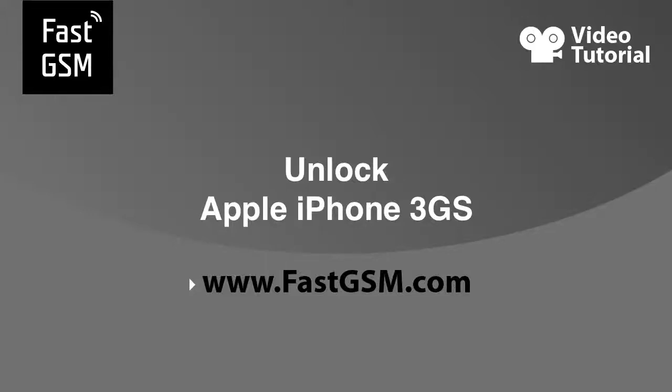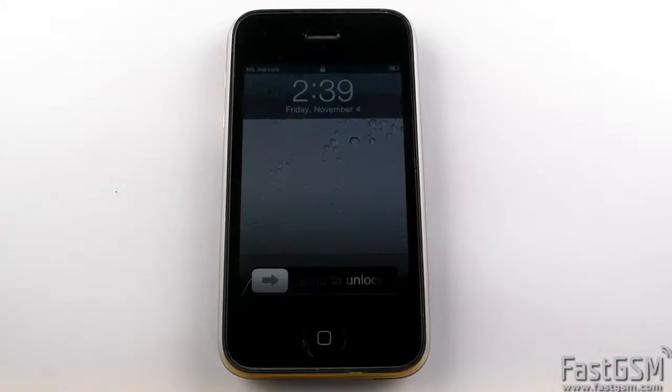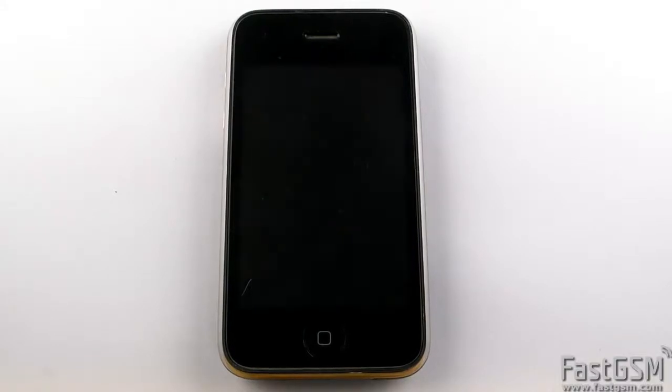Hello, this video tutorial will show you how to unlock an Apple iPhone 3GS. When you insert a different network SIM card into your iPhone, it will display 'no service' or 'SIM not valid.' When this happens, follow these steps to unlock your iPhone.